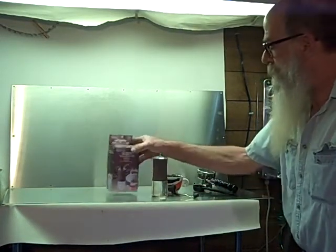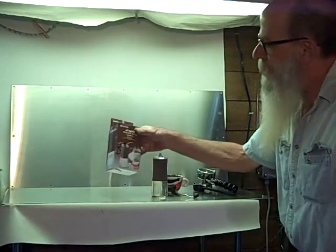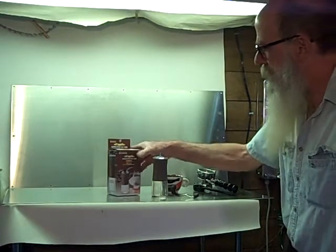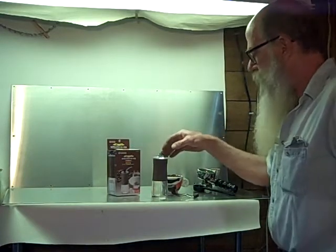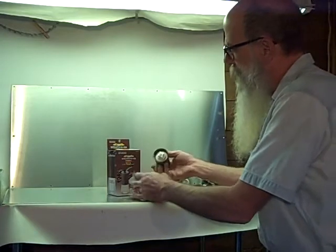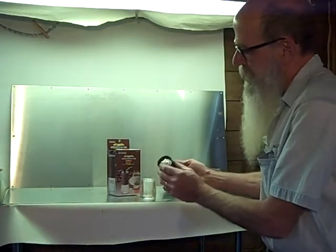I'm going to be giving a demonstration of our Kyocera coffee and espresso grinder, made in Japan by Kyocera — famous for their ceramic blades. It's very simple, and you can completely disassemble it for cleaning.